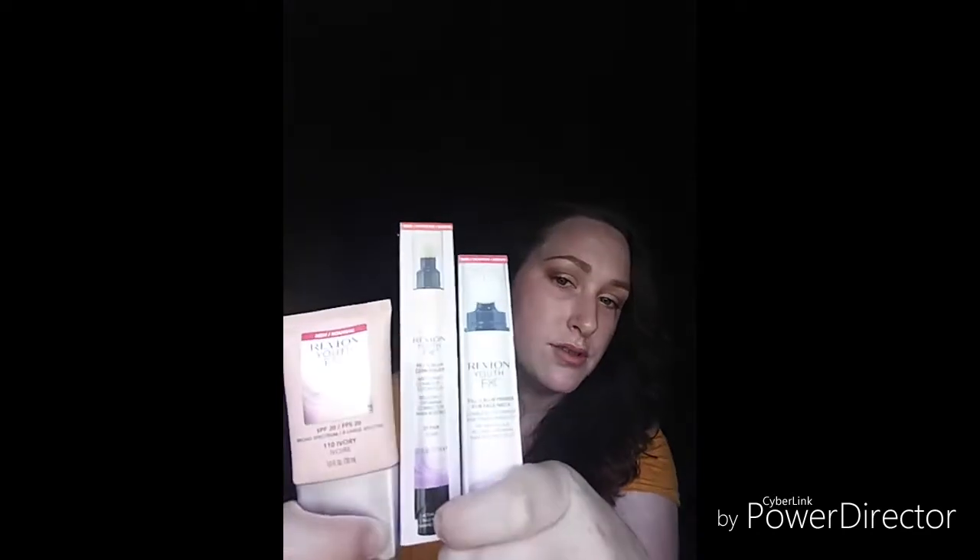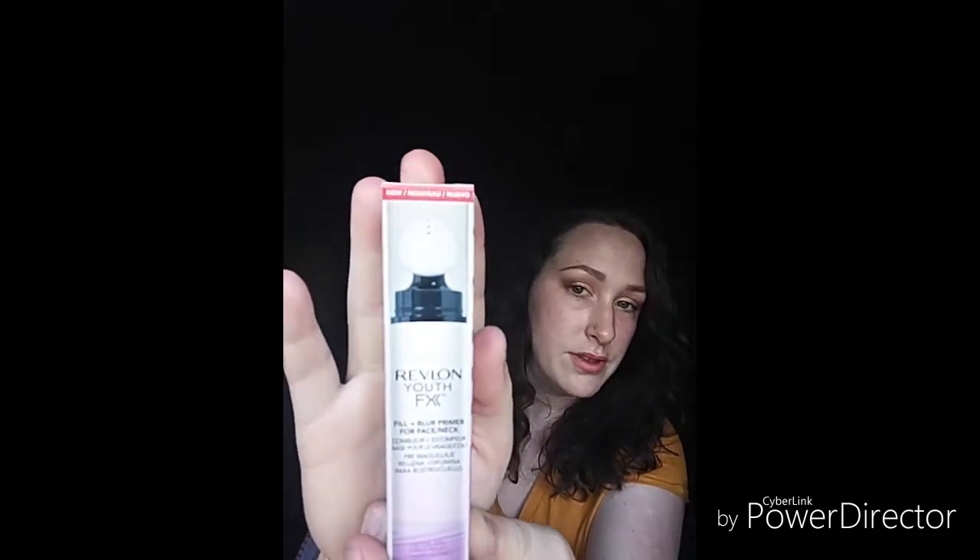It's going to be about the new Revlon Youth Fix. It's not a new brand, but it's a new thing they came out with. These three products are pretty expensive, but I heard the reviews on this and I haven't seen anyone else get these two. This is the Revlon Youth Fix Fill and Blur Foundation SPF 20 in shade 110 Ivory. And for the primer — this looks really cool — it's the Revlon Youth FX Fill and Blur Primer for neck and face. It's supposed to do a lot of different things. And the concealer to go with it is the Revlon Youth Fix Fill and Blur Concealer in shade 01 Fair — the lightest shade.